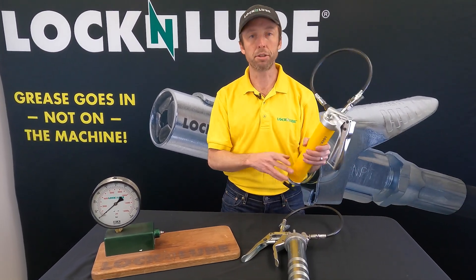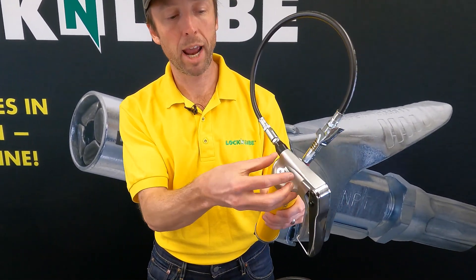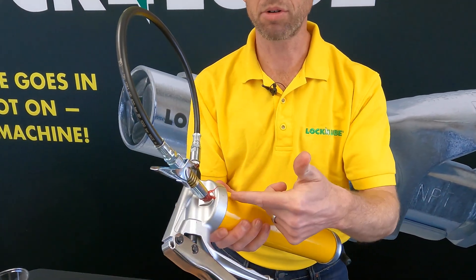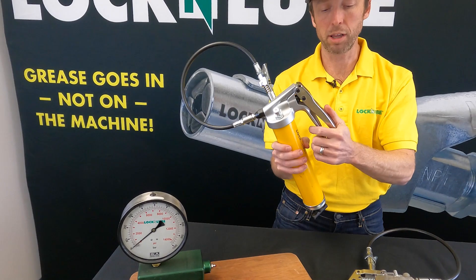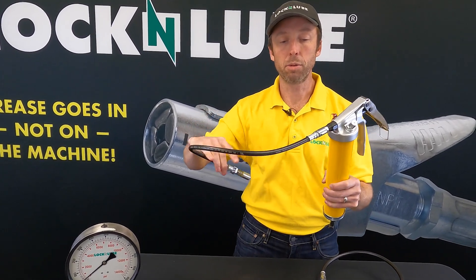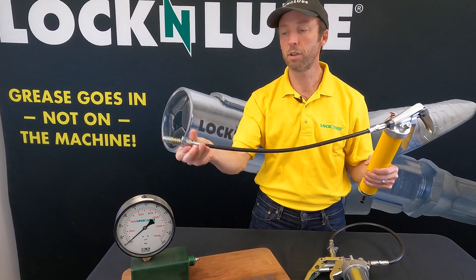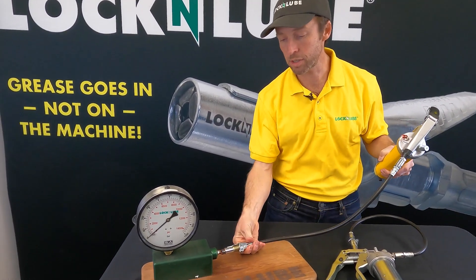Getting back to the 252, we have a combo air bleeder port and a bulk fill port here, and over here our Loop and Lock storage system. The handle is gonna clip on for storage and easily releases for use. As with all our grease guns, our Lock and Lube hose assembly — that's our inline hose swivel, our 20-inch whip hose, and our Lock and Lube grease coupler. So let's hook this up to the gauge.